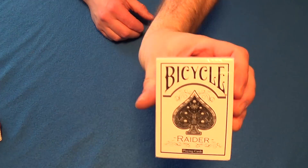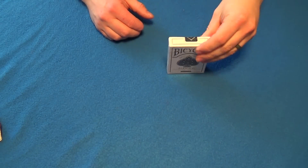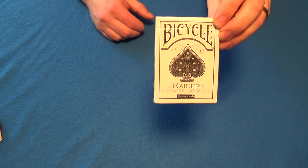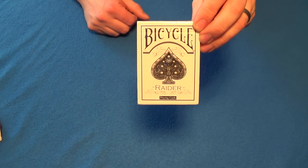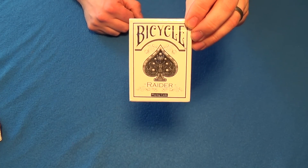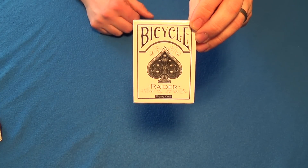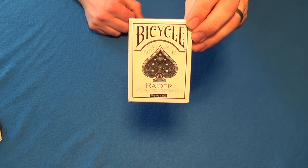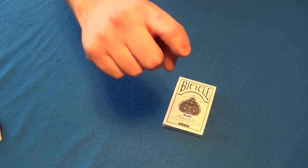We're also going to do another giveaway for the White Bicycle Raider deck - a very popular deck. To enter, you've got to be a subscriber, you've got to like the video, and you've got to leave a comment in the comment section down below. Just tell me what your all-time favorite non-card magic trick is - it's whatever you guys want to put down there. I'm going to pick one of you at random to win this deck. So you know the rules - we'll see you next time guys, later!